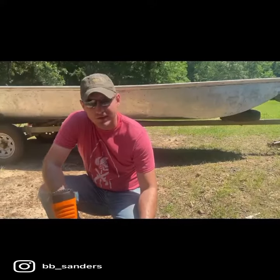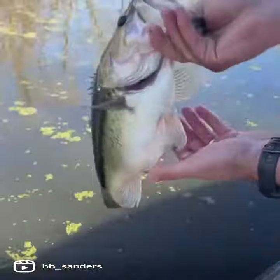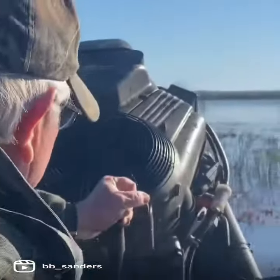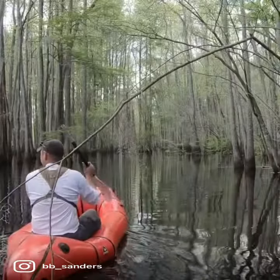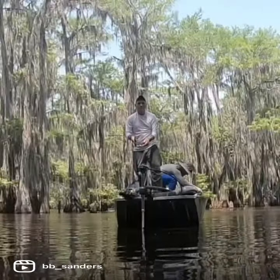Today I'm Picasso and the bow behind me is my canvas. I'm Brandon Sanders. I hunt, I fish, I explore, and I write about it. Join me on my journey.